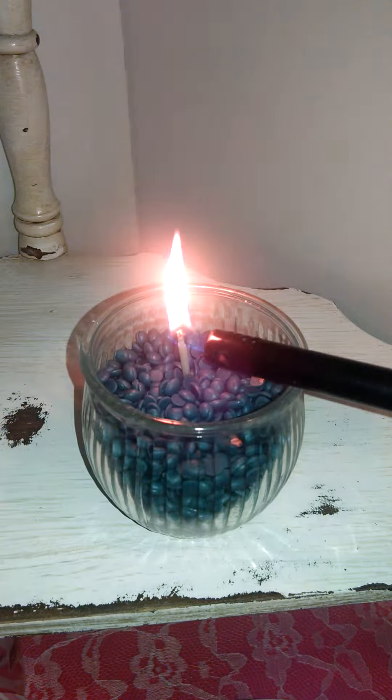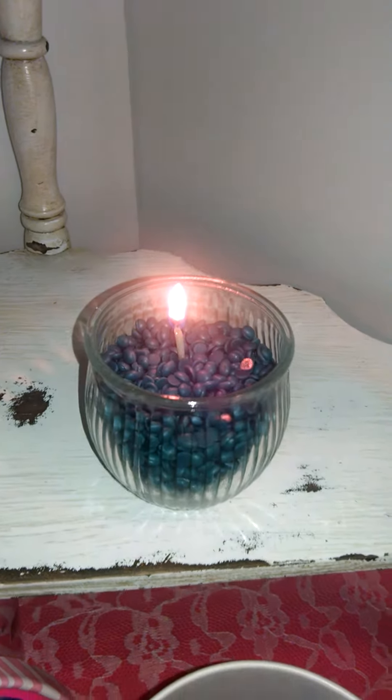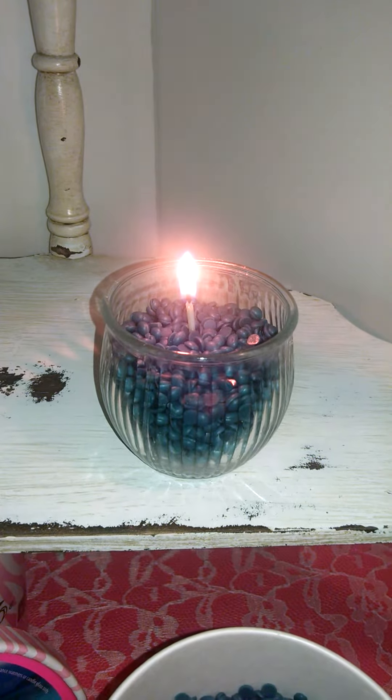As you can see, that was really easy. It took me less than two minutes, and right now I have a little candle. I hope you guys enjoyed this little tutorial.